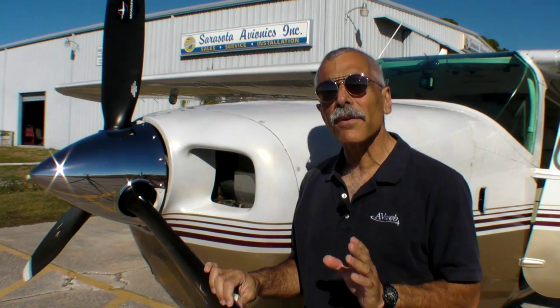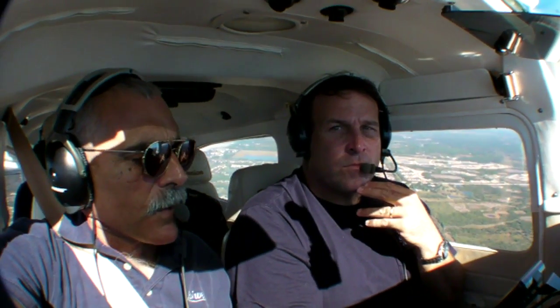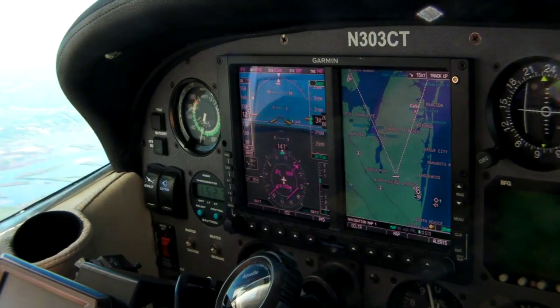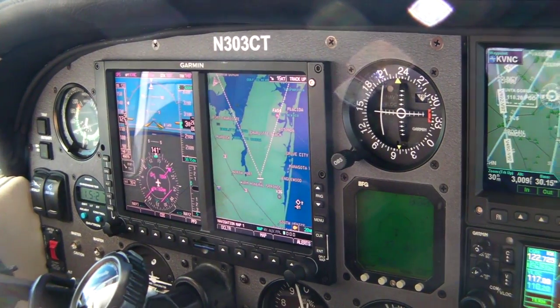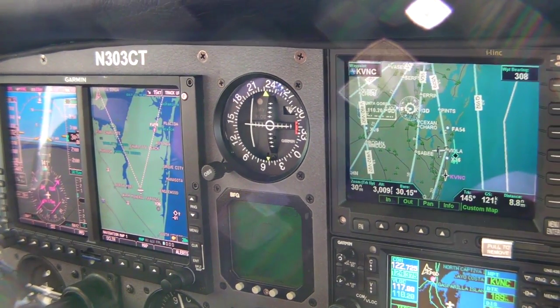This is one of a new generation of engine monitors that are particularly well-suited for aftermarket glass panels. We're going to take a look. I'm with Kirk Fryer from Sarasota Avionics. I've inspected this installation of this airplane. You've got a G500 in here by Garmin. The MVP50 seems like a perfect match with that. What are some of the factors that make it that way?